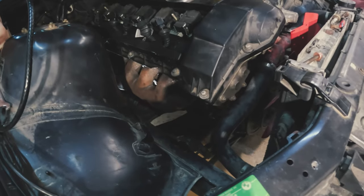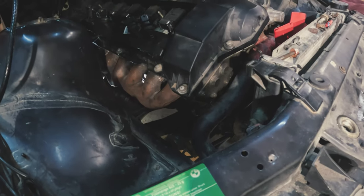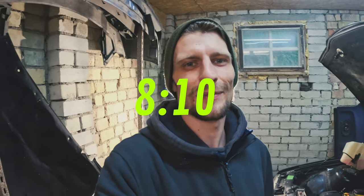What's up everyone, I'm back in the garage. Yesterday I met that guy and we managed to put the manifold with a turbo assembled onto our engine and it looks like everything fits perfectly. We met around eight o'clock and finished around ten past eight.